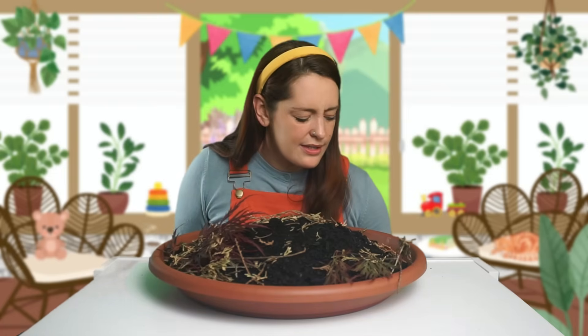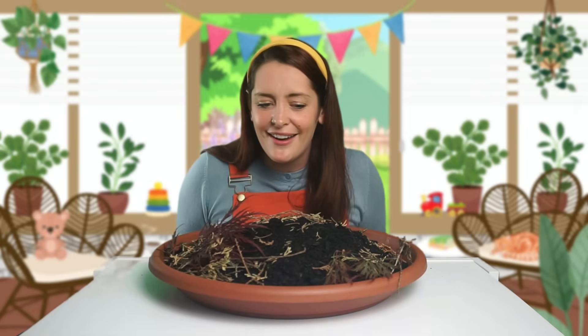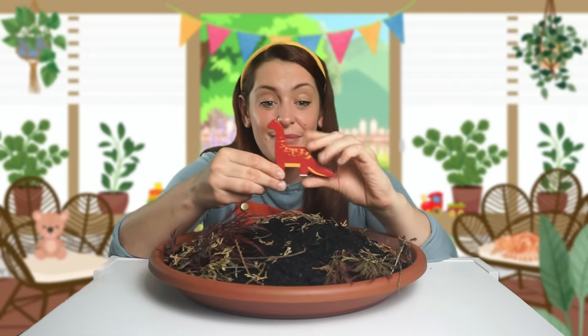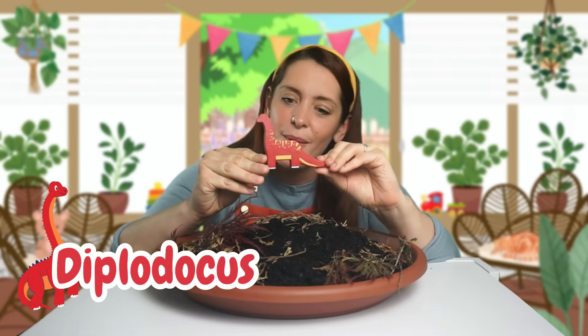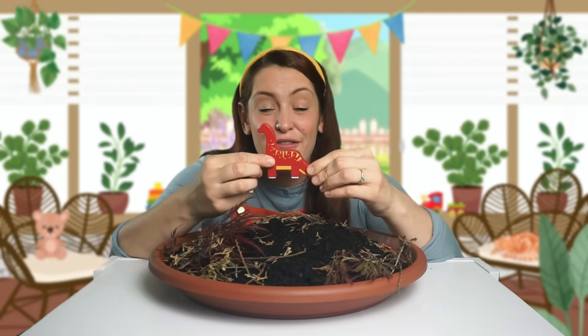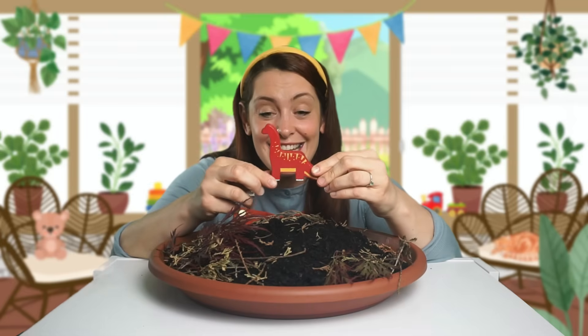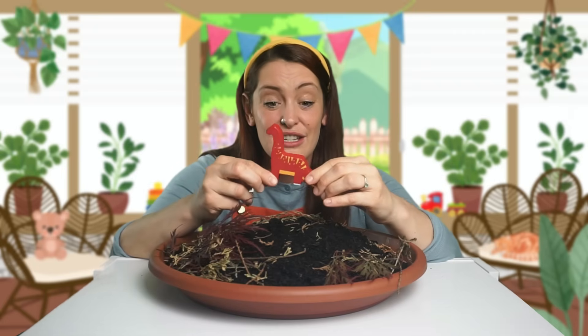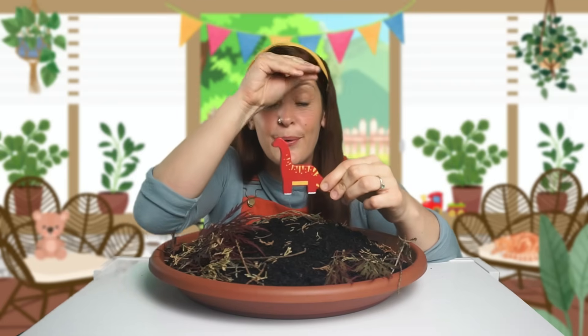I seem to be missing something though. What else do we need for a dino land? Silly me, we need some dinosaurs! Of course we do! What's your favourite dinosaur? My favourite dinosaur is a Diplodocus. Diplodocus have very long necks — can you see that? Just like a giraffe. They can reach the trees up really high to eat all of the leaves.